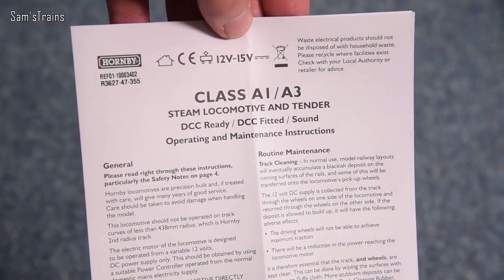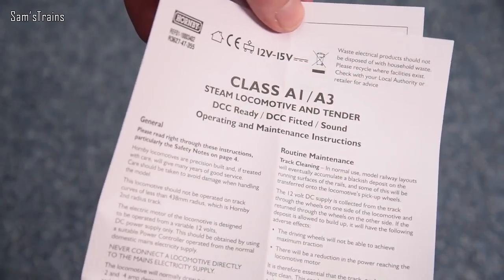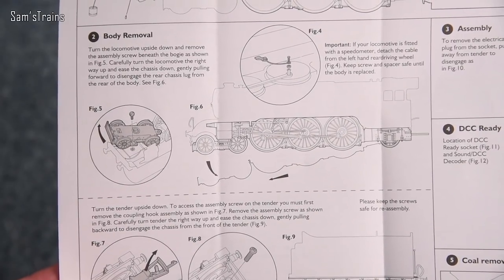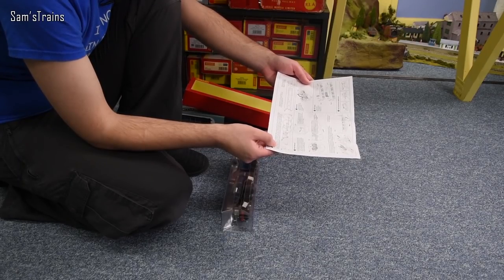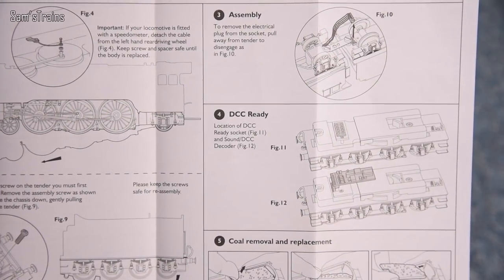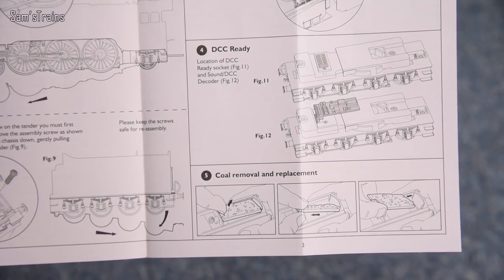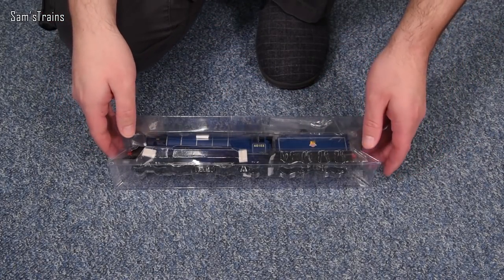So this is the operating and maintenance instructions for the A1/A3 — I believe they have similar, if not the same, chassis. A bit about lubrication and body removal. You do have to remove the speedo if you want to remove the body — something I used to forget and cause damage. DCC ready — you can see the socket is inside the tender. A bit about coal removal and replacement — it has removable coal. And on the back, a bit about brake rods. That's all the standard housekeeping stuff.